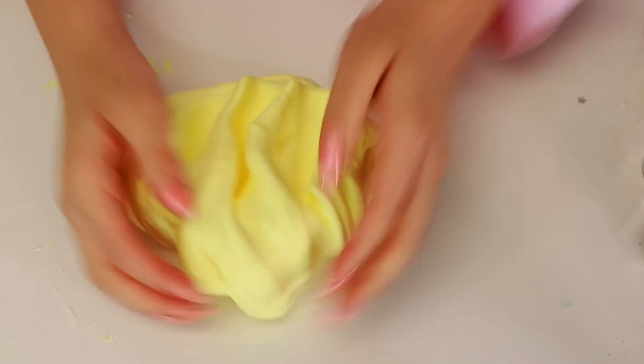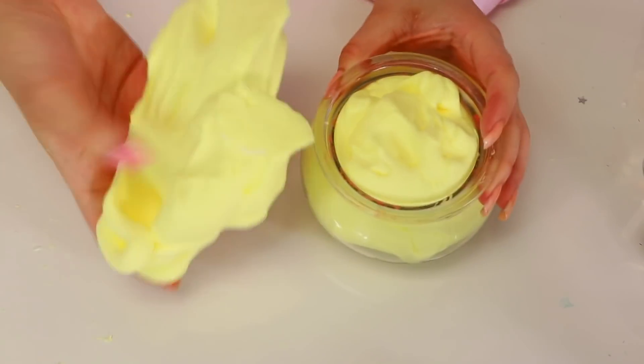That's my attempt at making inflating slime. Let's go ahead and put that inside the container. And ta-da! Just a yellow butter slime.